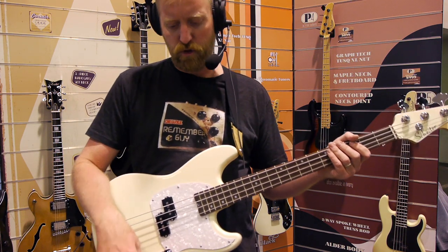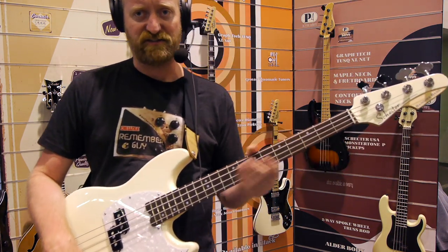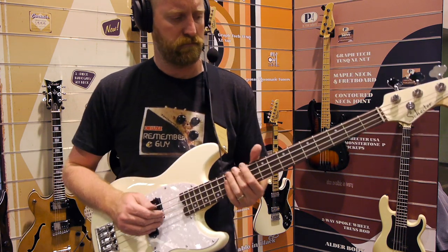I'm using the woody blue amp on my Line 6 HX Stomp. Let's roll the tone all the way back.